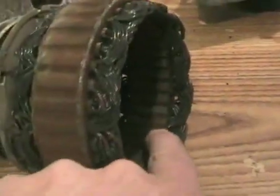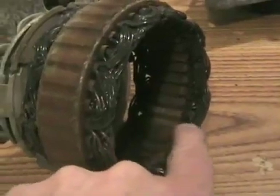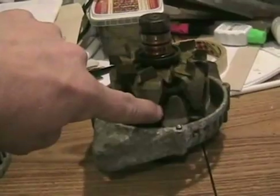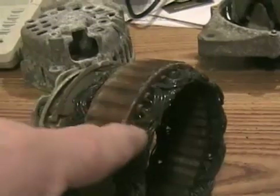And if you look inside, you can see many little steel ribs — those are called poles. Every time the north and south of these magnets rotates past one of these poles, that pushes electrons through the coils of wire.